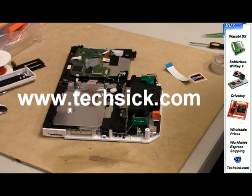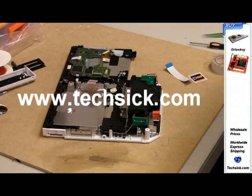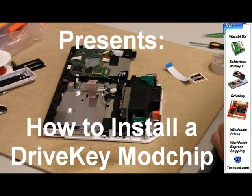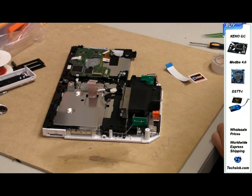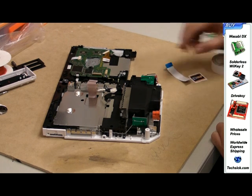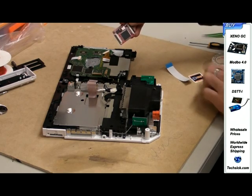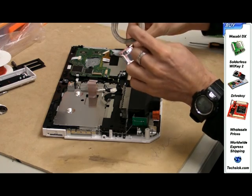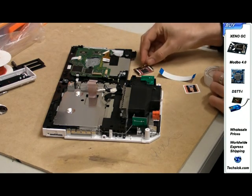Welcome to texic.com's video tutorial on installing the drive key in your Wii. You will need to follow our guide to disassembling the Wii before using this tutorial. You will also need a drive key, electrical tape, and a tri-wing screwdriver for opening the Wii.